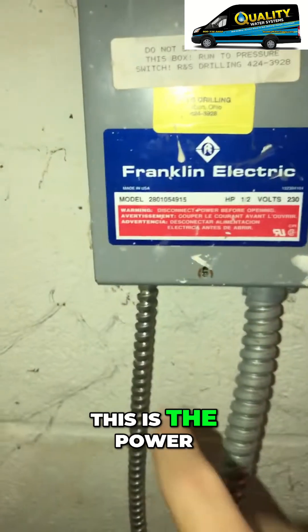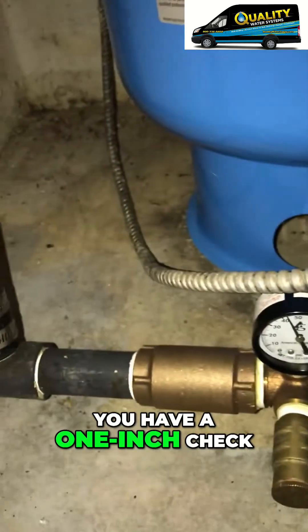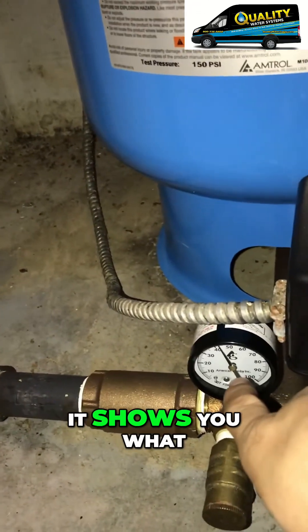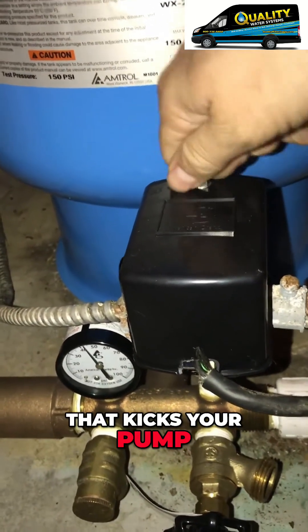This is the power that goes to the pressure switch, and the switch right here is what kicks your pump on and off. You have a one inch check right here, and here's your gauge that shows you what the pump's doing, and then your pressure switch that kicks your pump on and off.